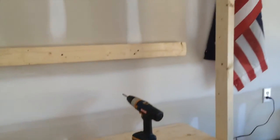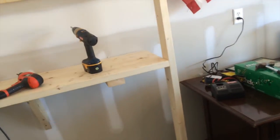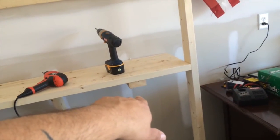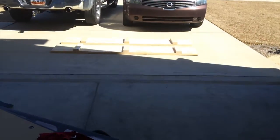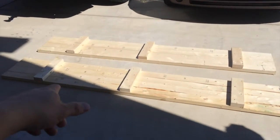Once we had the two-by-four up, I had him measure from the corner to the first stud, which is right at a foot, and then over here from the corner to the stud which is about 16 and a half inches. Then I found one in the middle at about 46 inches or so.